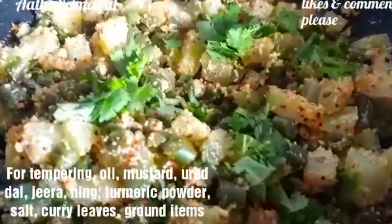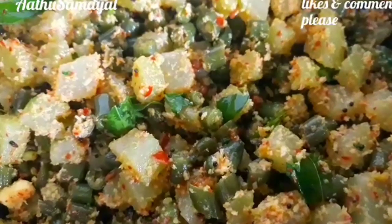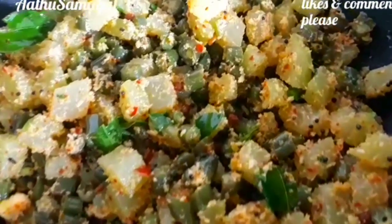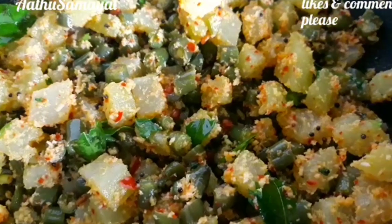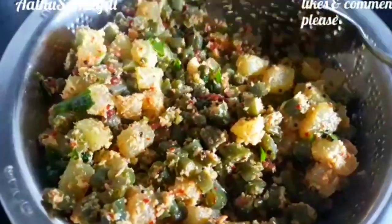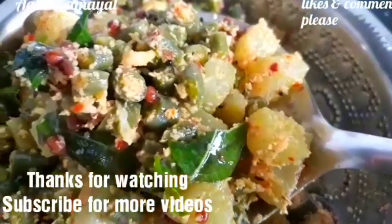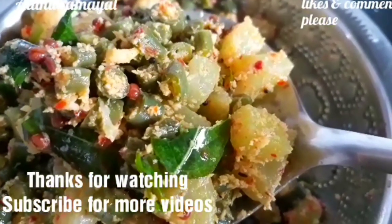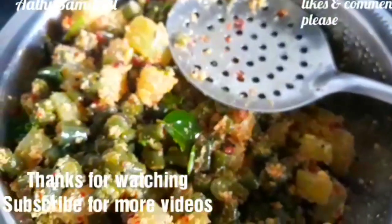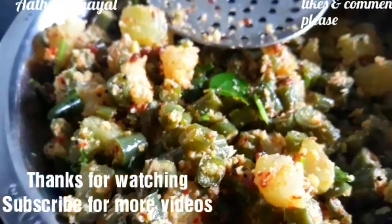In this video, you can post some reviews and comments. I expect comments from you. Please give me a thumbs up. I'll be reading them in the next video. If you have any questions or any type of recipe, please put it in the comment box. Thank you.